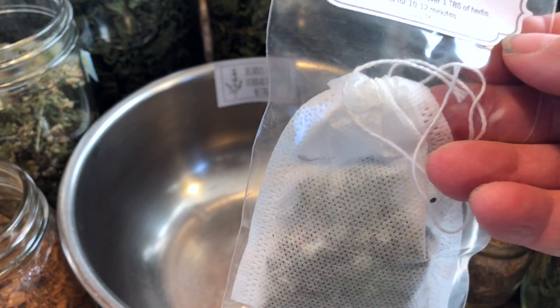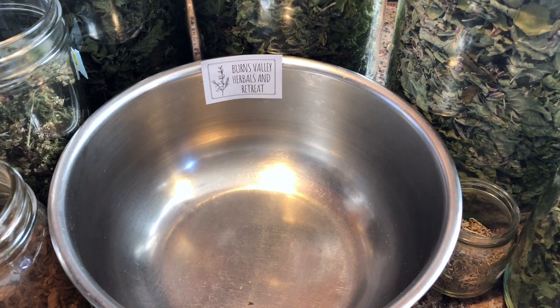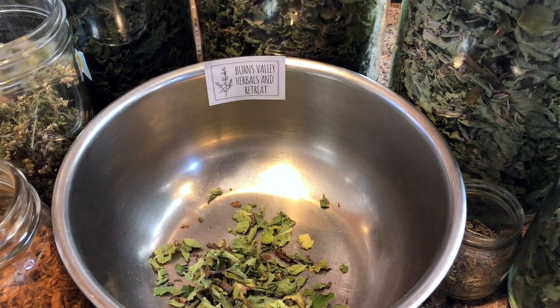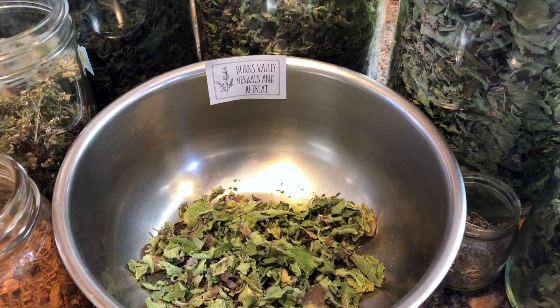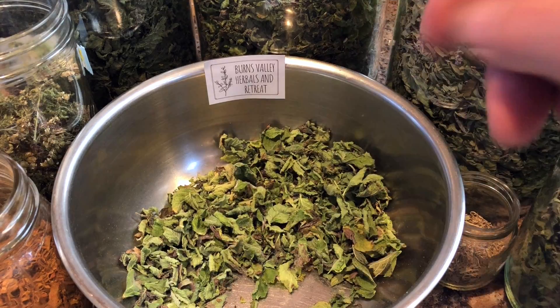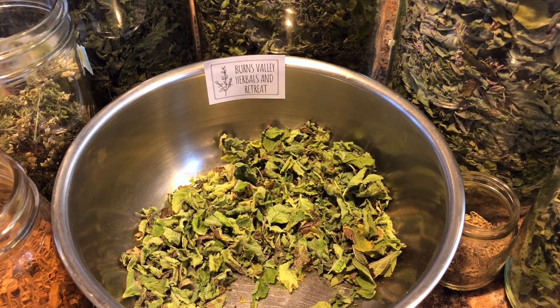We are going to be starting out with, of course, my favorite base — Mountain Mint. Usually I take about two cups depending on how many tea bags I want to make. Mountain Mint has a nice mellow base and taste to it. It smells great.